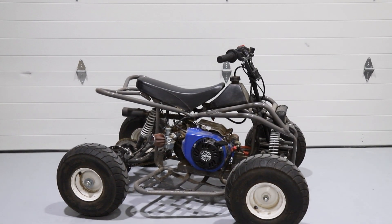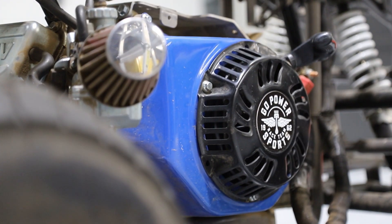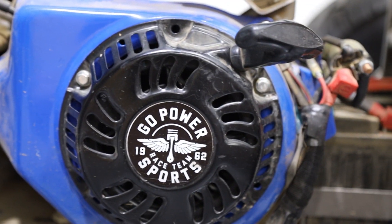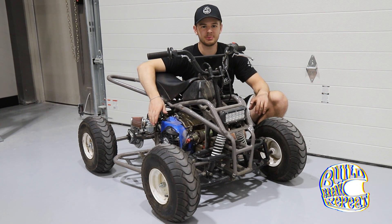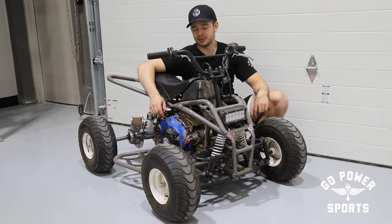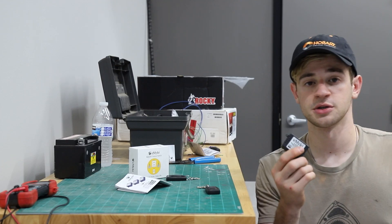We're here with our custom mini quad and this thing's got a Tillotson 212 on it from Go Power Sports with electric start. We thought if we use a wireless momentary switch we can have push button remote start on this thing. We bought one from Amazon for $15 and we're gonna show you how to install it. It's pretty quick and easy, so if you have an electric start Predator or Tillotson or whatever, you can do this too.